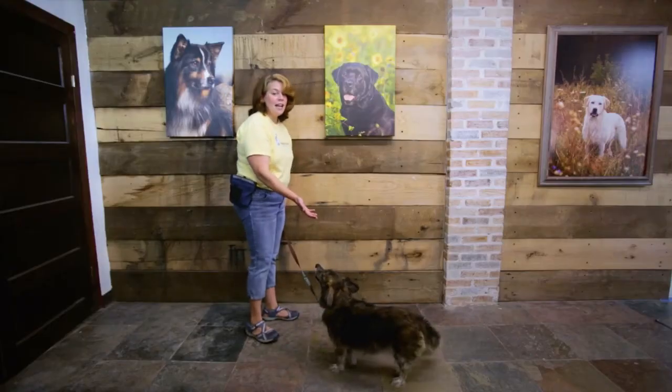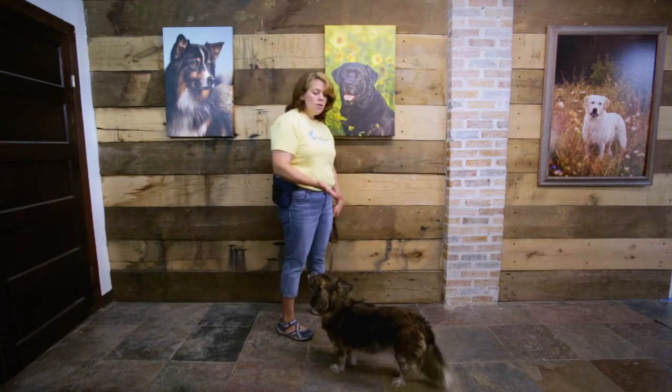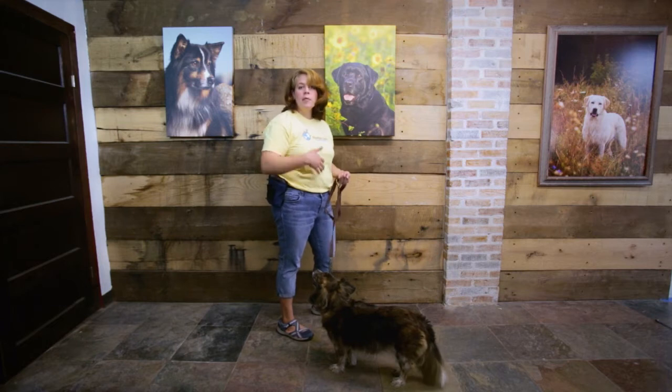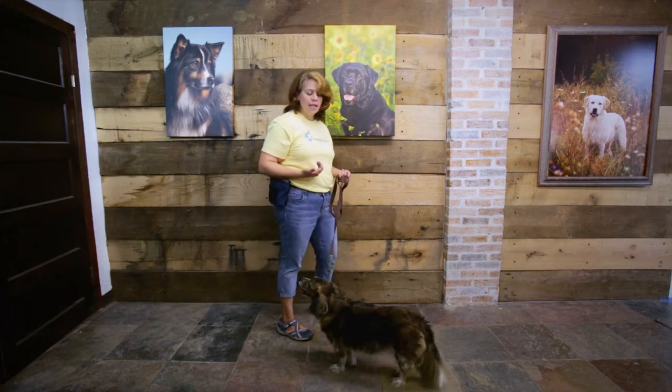If you notice, Jack doesn't like that. It actually makes him uncomfortable. What you want to think about training is that you and your dog are collaborating together — you're a team, and you want him to know that you're his advocate. Pushing his butt down really interferes with that relationship building. So I'll show you something way easier, and to some degree a little lazier, than having to bend over and touch your dog's butt.